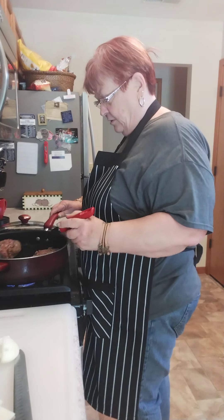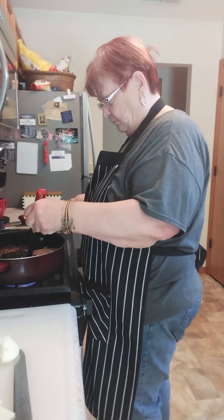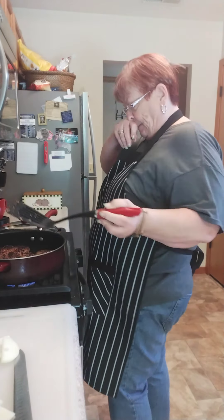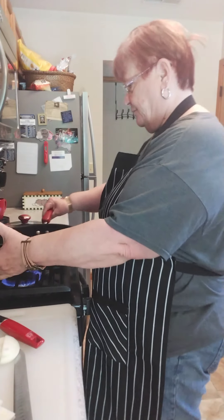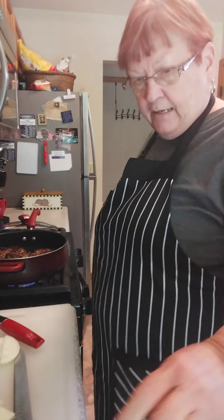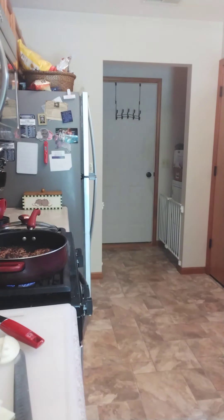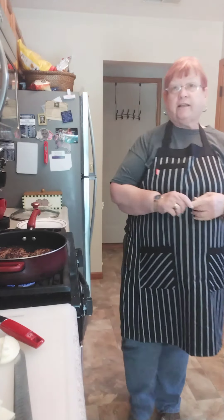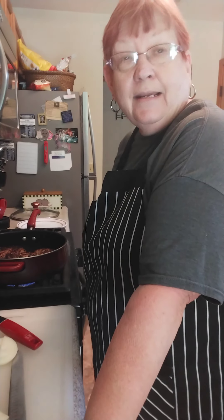We're just going to cut the middle out of there — it's kind of papery inside. There we go, this half is fine. Get the skin off of this one. That's not good — there's a bad spot, let's get that off of there. That's the thick paper part. There we go. Now we're going to slice these up the same way we did the other ones.